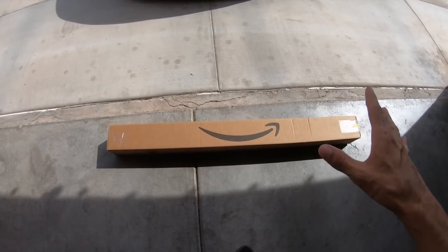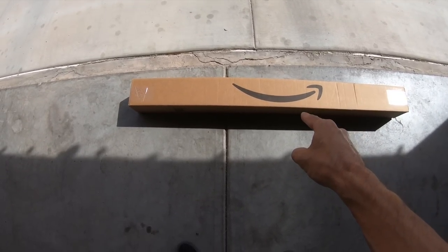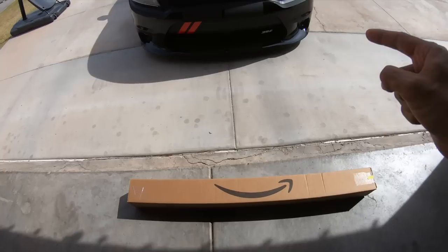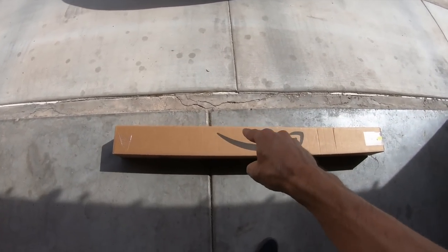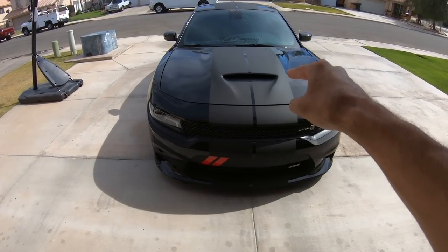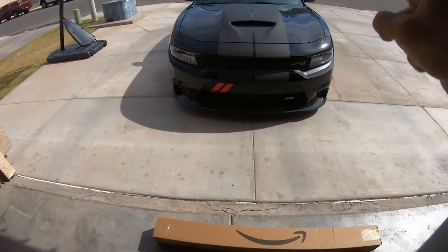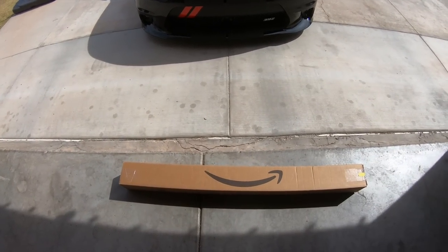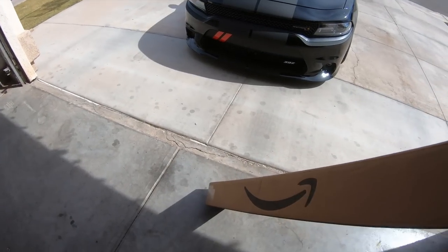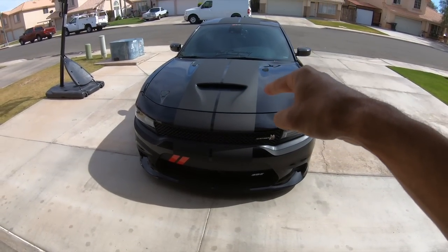Hey, what's up YouTube! Today is a really awesome day — we just got more car parts from Amazon. What we're going to do is unbox these brand new car parts and install them on this black car right here. So let's go ahead and jump into today's video. We are going to unbox this and see exactly what is in here and install it on the car.